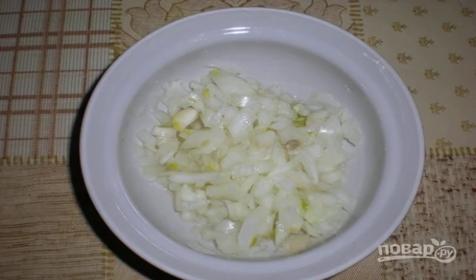Peel the onion from the husk, wash and dry. Then cut it into cubes as small as possible. Put the chopped onion in a bowl, squeeze lemon juice to it. Leave the onion to marinate for an hour.